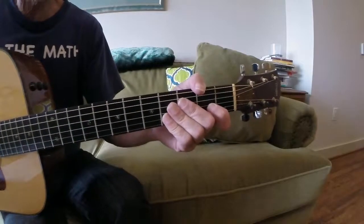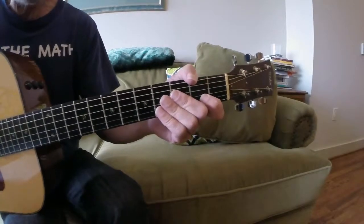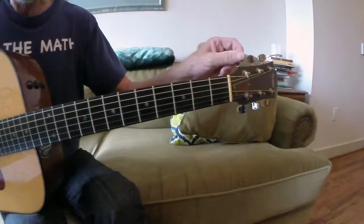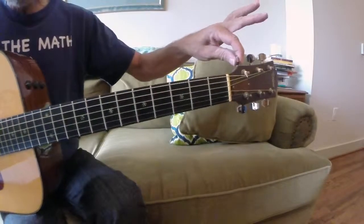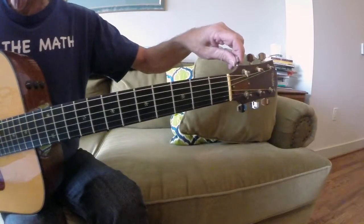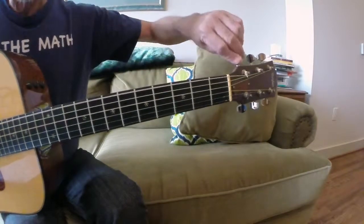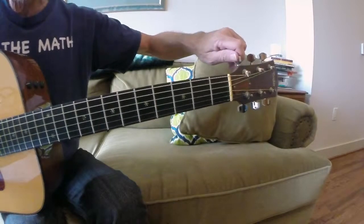Hey everybody, lesson 49. Today what we'll do is, seeing how we've been in D, we'll do a drop D tuning. It's just very simple to do. Grab your tuning peg on the E string, pick that, and then pick the D string, until they sound the same.